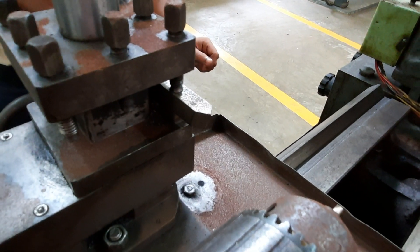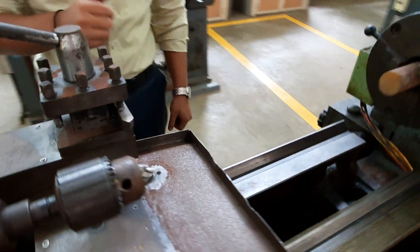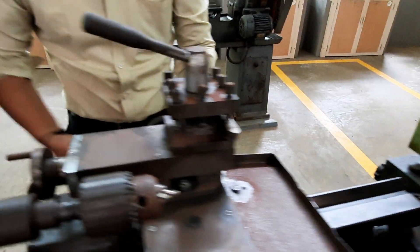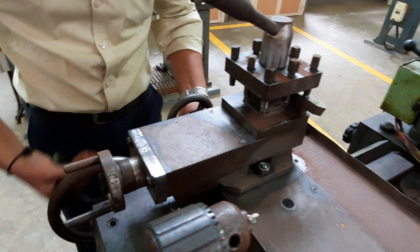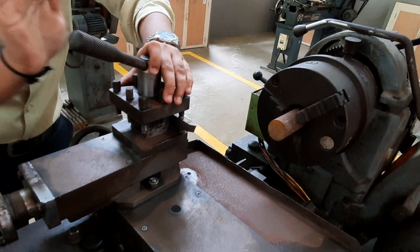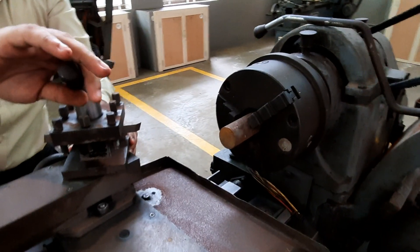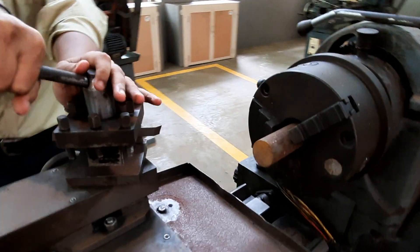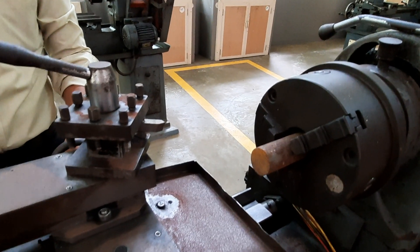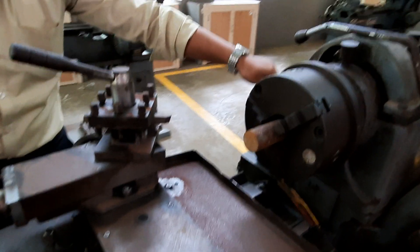We will be doing the facing operation using a V-point single cutting-edge cutting tool. The tool has been fixed in the chuck. Using the carriage, we are bringing the cutting tool near the workpiece. The tool post has to be fixed at a certain angle in order to reduce the area of contact between the tool and the workpiece.